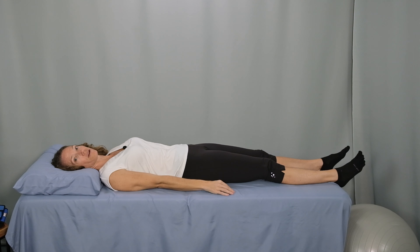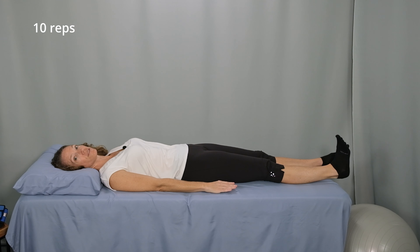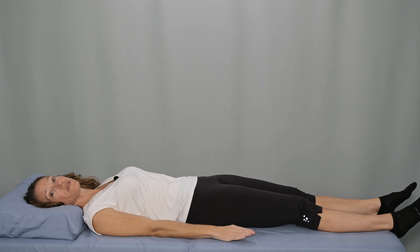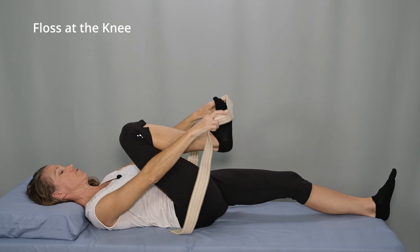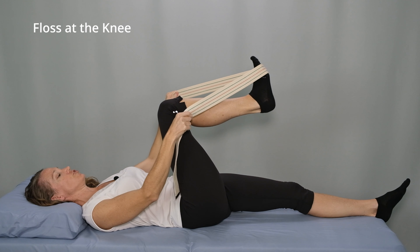We will start the nerve glides with movement at the ankle, then move up to the knee, and finally the hip. Use a long strap, belt, or rope to get the most out of these exercises. Lie comfortably on your back with your head supported on a low to medium height pillow. Start with your legs fully extended, arms by your side, and have your rope or strap handy.